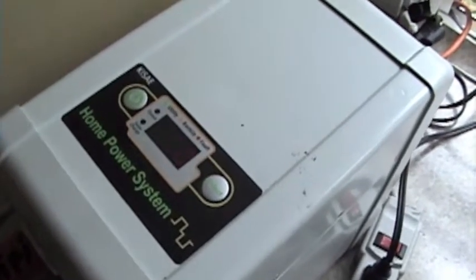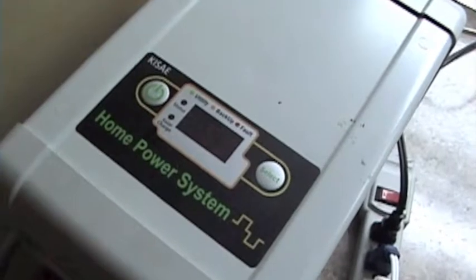During the day it will run without any draining if it's a sunny day, but at night you're only going to get about four hours of power.